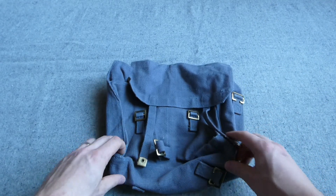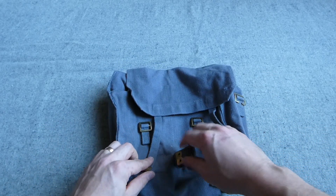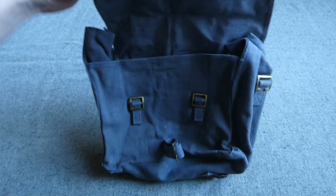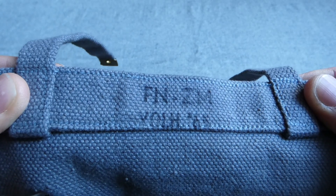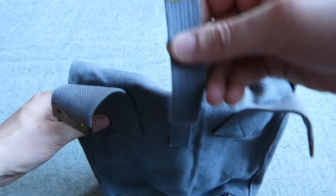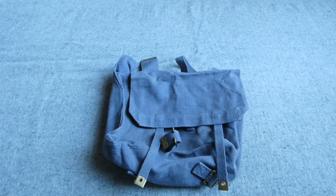Then we do have a modified design of haversack here. I believe this may well be Belgian, though I'm not entirely certain. It has an additional strap at the back to allow an entrenching tool to be carried. If we open this up, you can see a stamp reading something like SMFMZM - VOLH 65 I think - I'm not clear on my European markings there, so if someone can clarify that I'd very much appreciate it. It's obviously a European clone of 1937 pattern with some modifications.